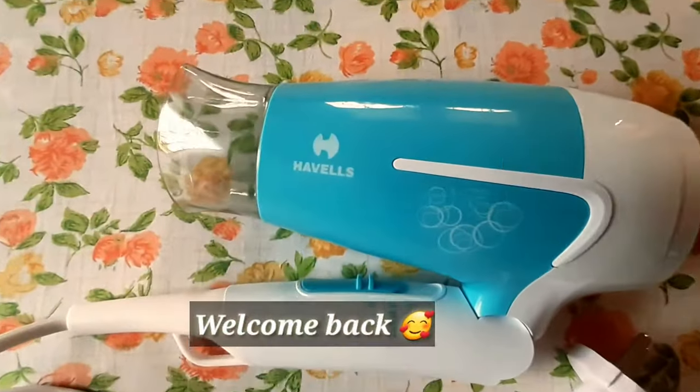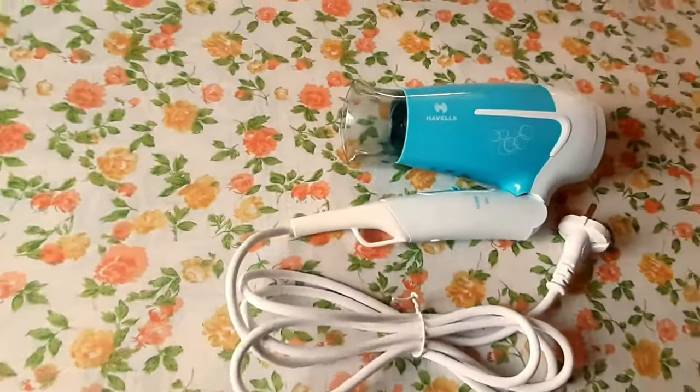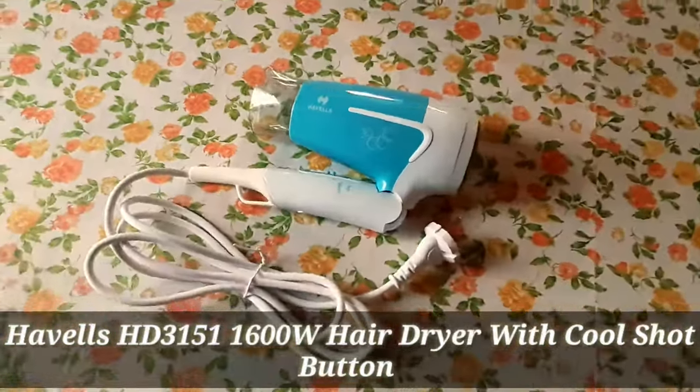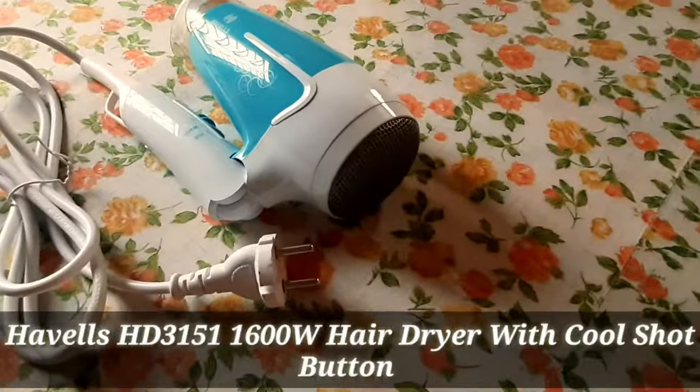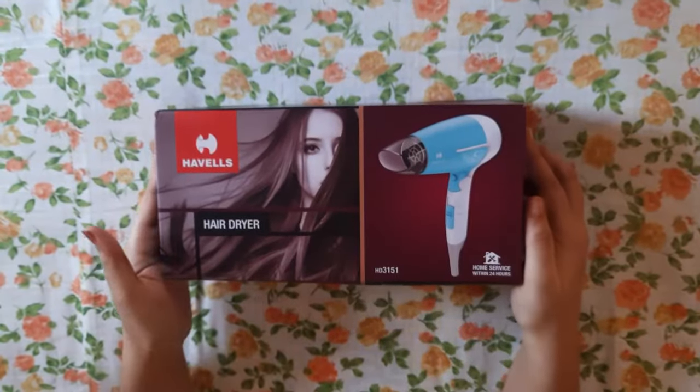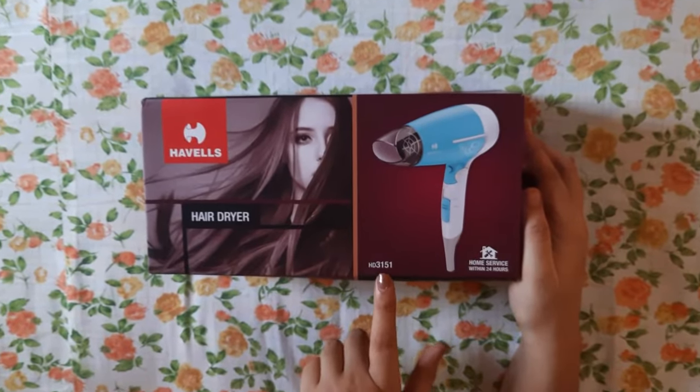Hey guys, welcome back to my channel! Today we're doing an unboxing and mini review of Habel's HD3151 1600-watt foldable hair dryer with cool shot button. So, let's look at what you get — starting with the cardboard box where the model name is mentioned and the image of the hair dryer is shown on the front.